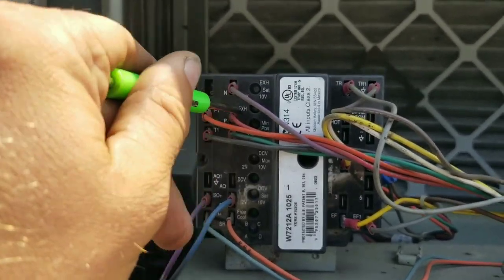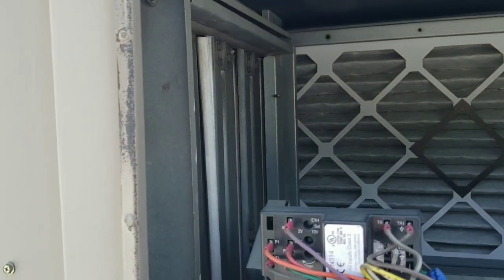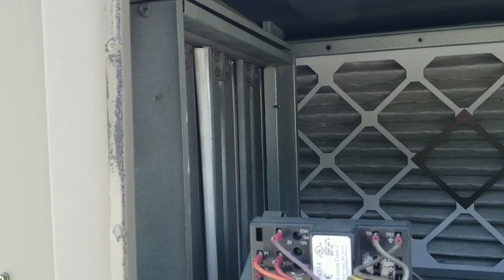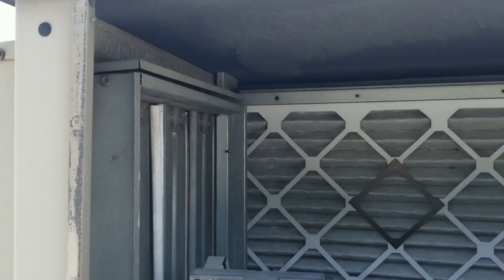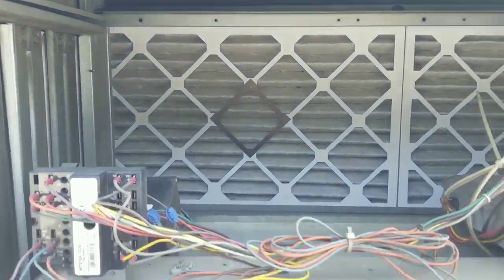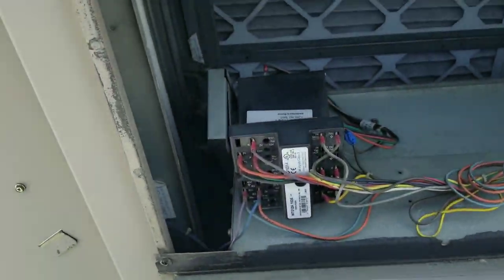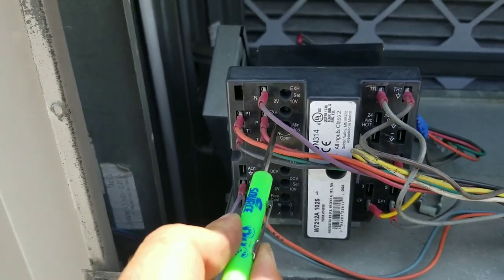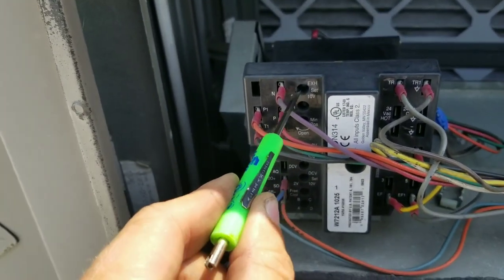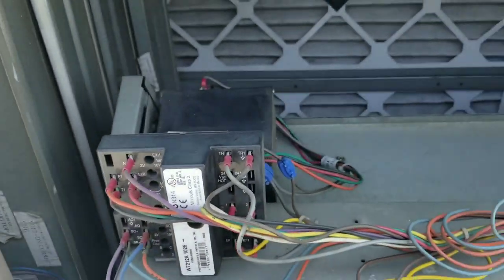Looking at the exhaust set point, it was set to two volts DC. My minimum position sensor was set all the way open, and my minimum position set point was also all the way open, but my economizer damper was closed all the way. So I believe there was a problem with the set points. I adjusted my minimum set point to its lowest setting and then adjusted my power ventilator set point to the 10-volt signal.